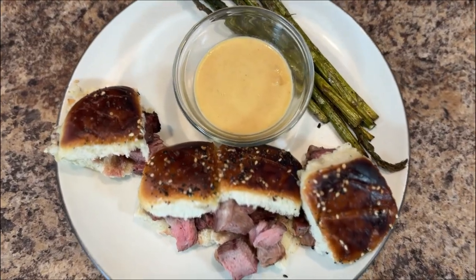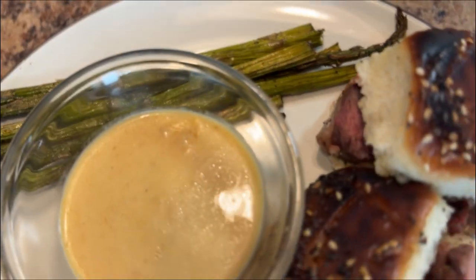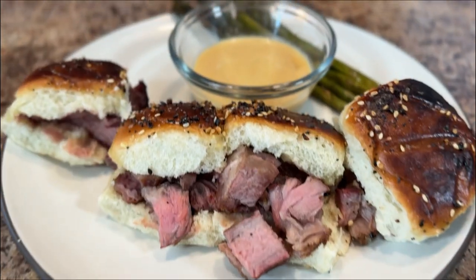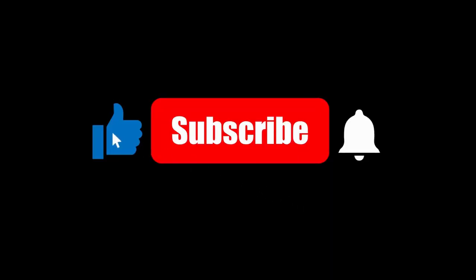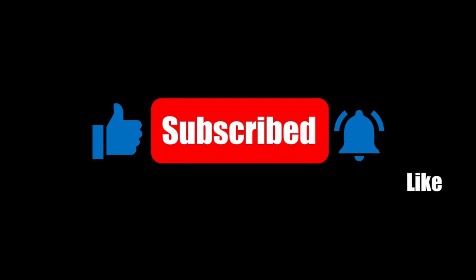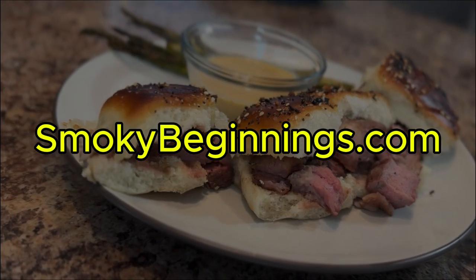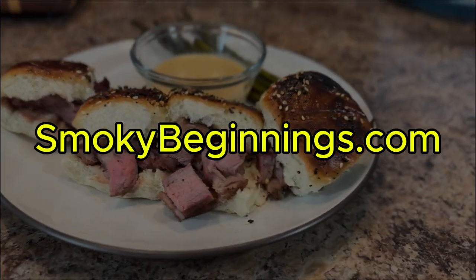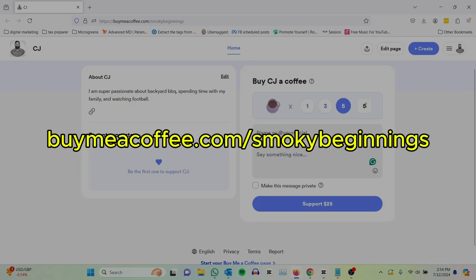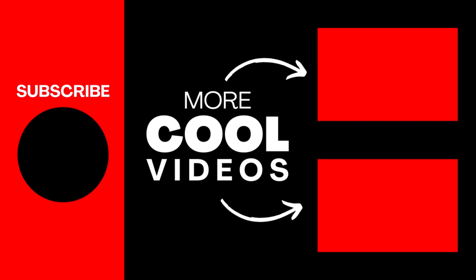And there you have it, folks. These perfectly grilled ribeye steak sliders, dunked and smothered in that epic beer cheese sauce, are ready to be devoured. One bite and you'll be hooked — juicy steak, melty cheese, all nestled in those fluffy buns. Pure deliciousness. Before you dig in, don't forget to like and subscribe for more great recipes and smoking food inspiration. If you're hungry for even more barbecue knowledge, head over to my website, SmokeyBeginnings.com, for everything grilling related — tips, tricks, recipes, you name it. You can also buy me a coffee; I left a link in the description. All right folks, that's all she wrote for today. Keep those fires burning and those taste buds tingling. Have a good one.